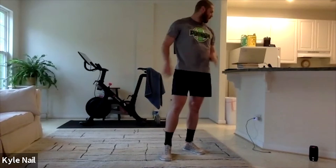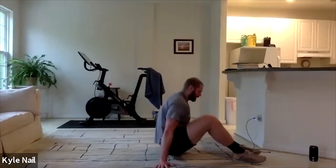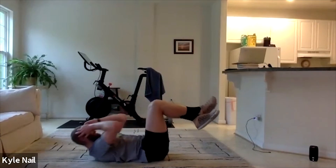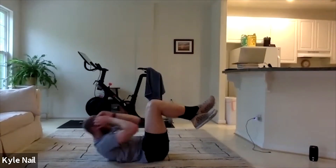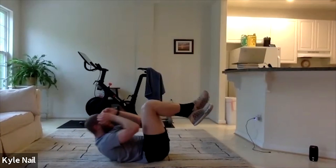All righty, let's drop it down. Knees at a 90. We'll do crunches first. 20 crunches — we're going to pulse it up. 20 crunches in 3, 2, 1. That's 10 for me. 15, 16, 17, 18, 19, 20.